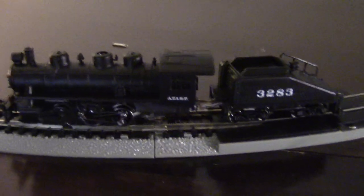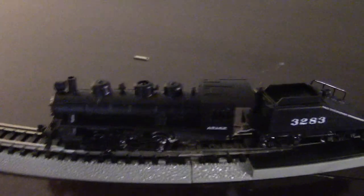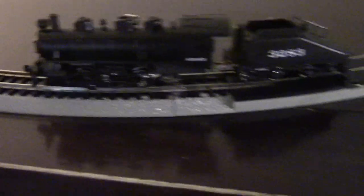It sits right on the top of the thing here. So I get it all set up, plug it in, and the mother flippin' thing doesn't even run — not a dang inch.